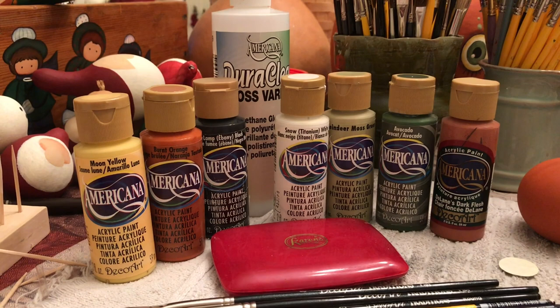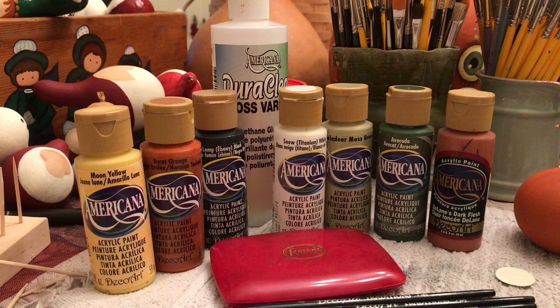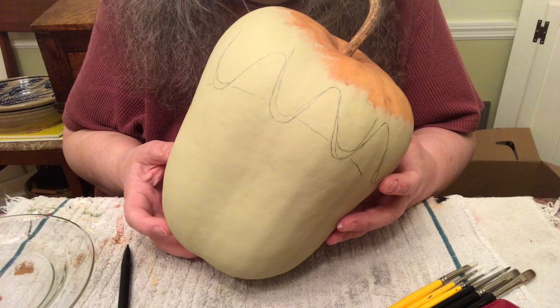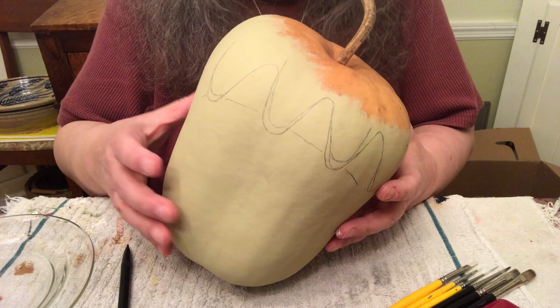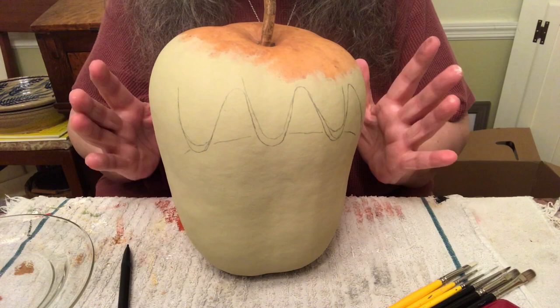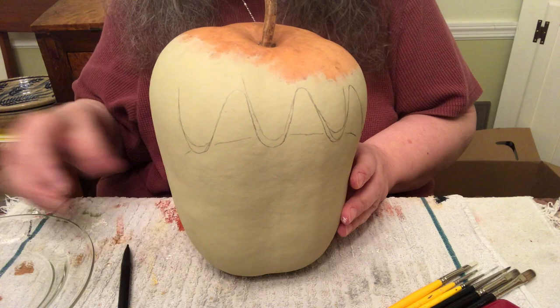We'll also be using DuraClear gloss varnish when the project is completely dry. The first thing you do is get a big apple gourd — this one happens to be shaped like Frankenstein's monster's head. I painted this gourd with two coats of reindeer moss green, then started drawing on the top. I picked the best side, which stands the straightest, and I started drawing the hair.